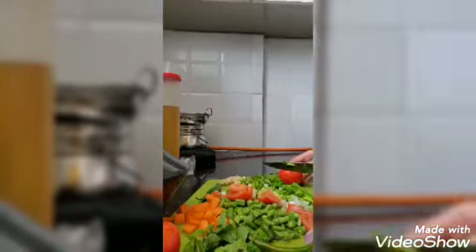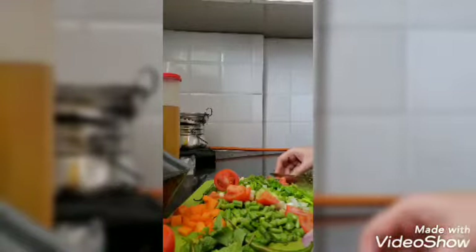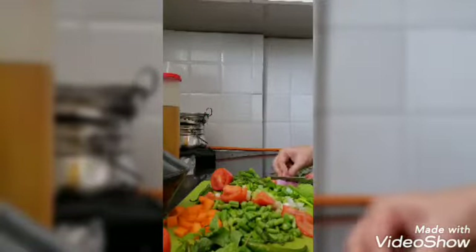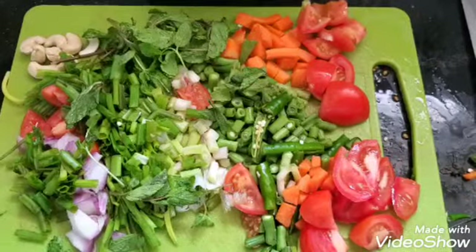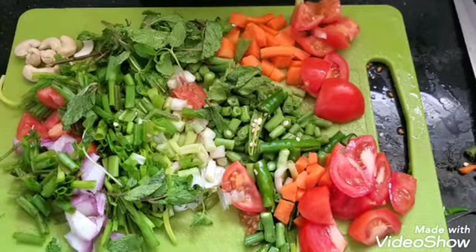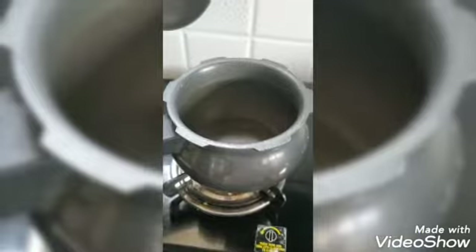Chopping the tomato and onion — we have already chopped spring onion, so we need only a small onion to be chopped. Now I have chopped all the vegetables. Now let's look into the cooking process.